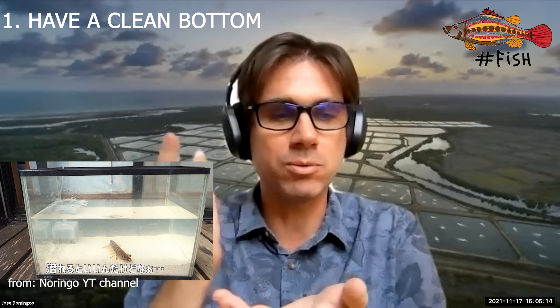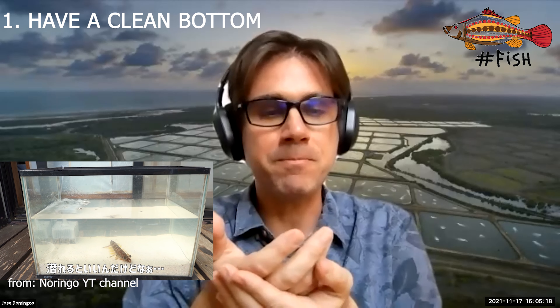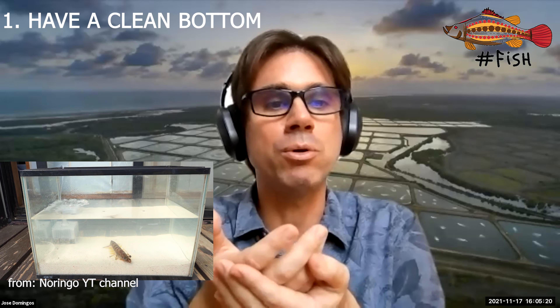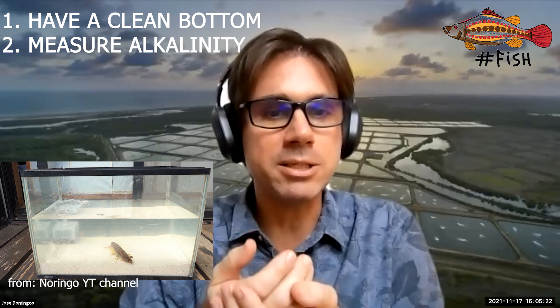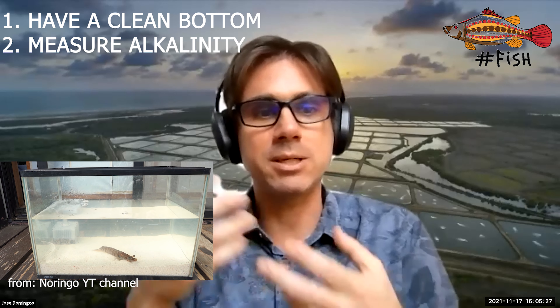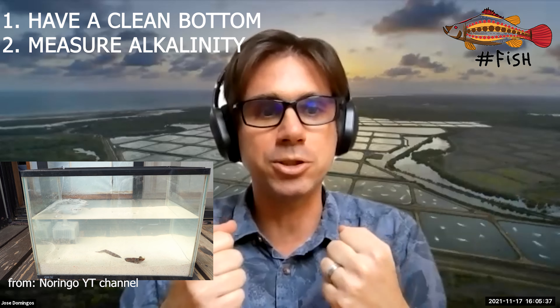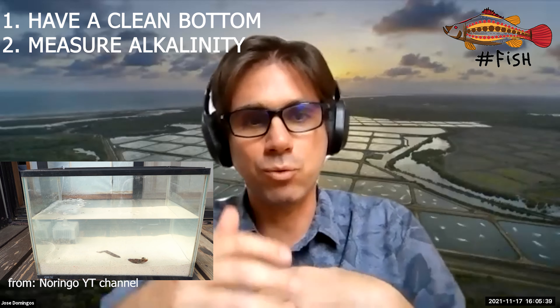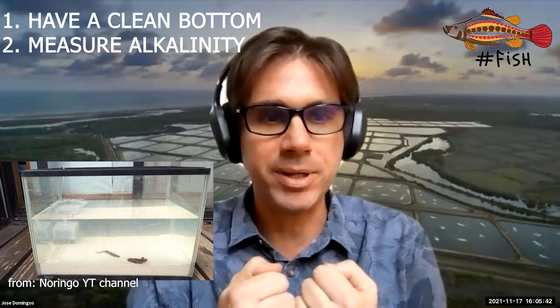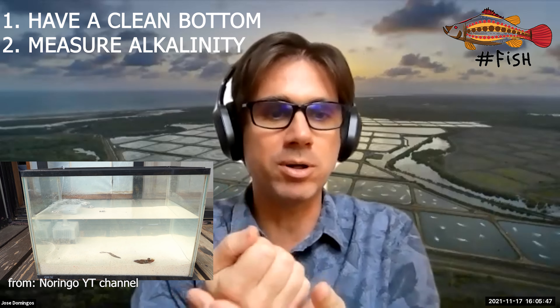To help the shrimp molt, we need to have a clean bottom. We also need to measure the alkalinity and hardness of the water — the calcium and magnesium salts, mainly calcium — because the shrimp will need calcium. To help the shrimp molt well and to harden the carapace, or to speed up the process, it's the clean bottom.